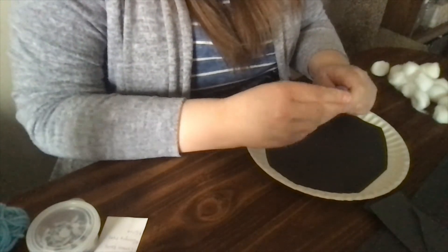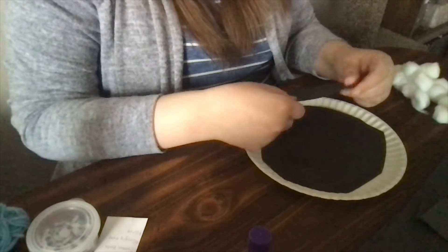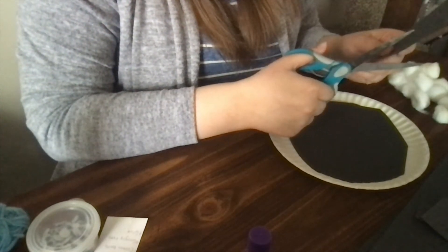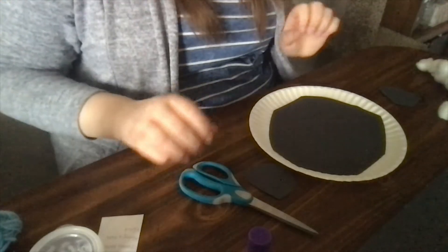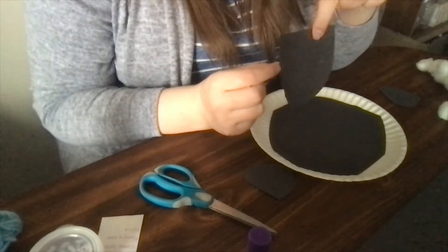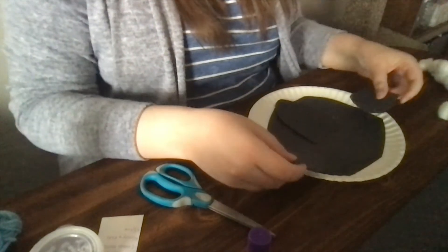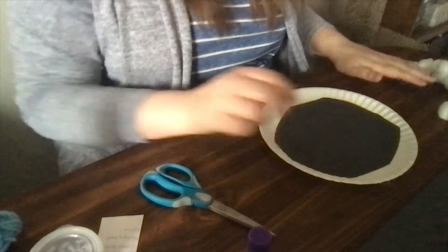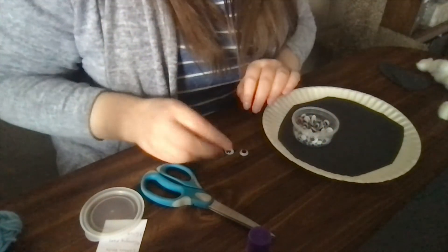Next we're going to take the black paper — I'm going to try to use this scrap that I just cut off — and we're going to make a nose. I'm going to take this edge and round it into a U sort of shape. My recording cut out, but I made a rounded U shape for its nose. I also did two smaller pieces for what will become the lamb's ears. We'll put those aside and pick out two googly eyes that we'll use later.